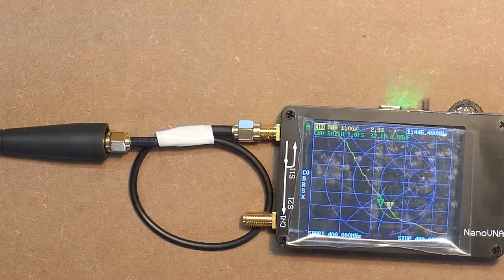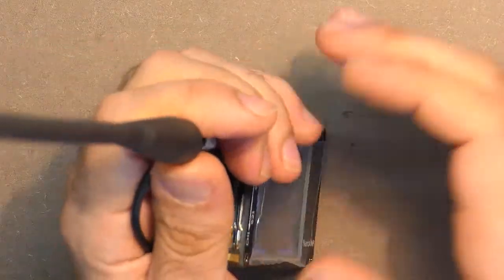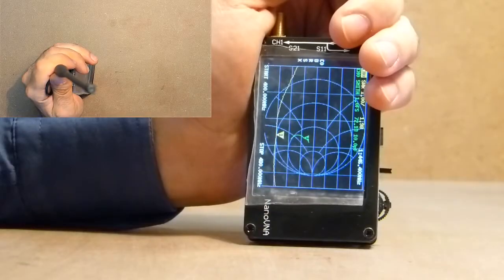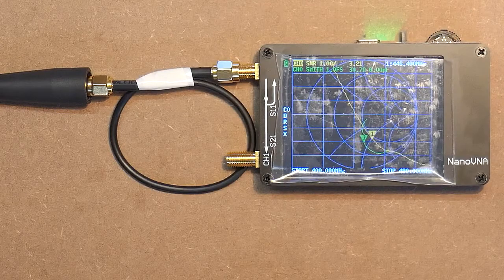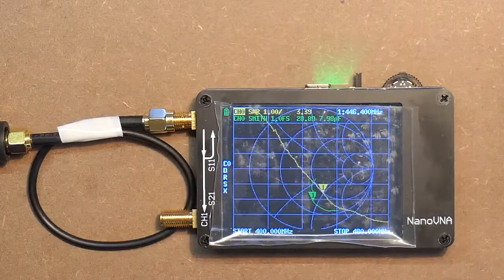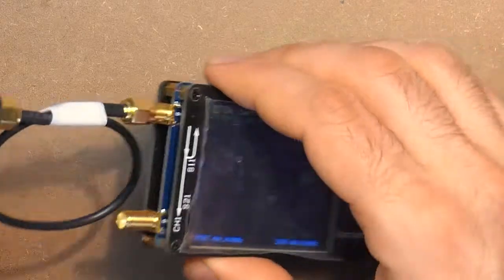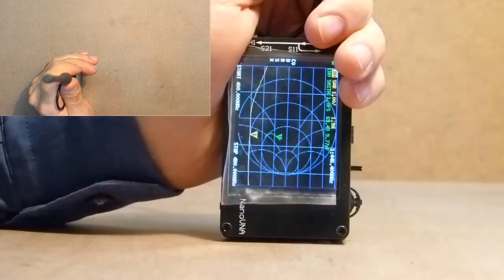Now let's check the antenna of the UV device. SWR now amounts to 2.9, and in this case it amounts to 1.9. And the second UV antenna — SWR of this antenna amounts to 3.3, and in this case it amounts to 1.9.